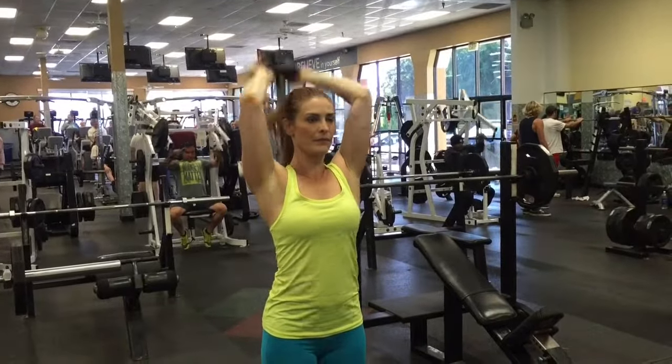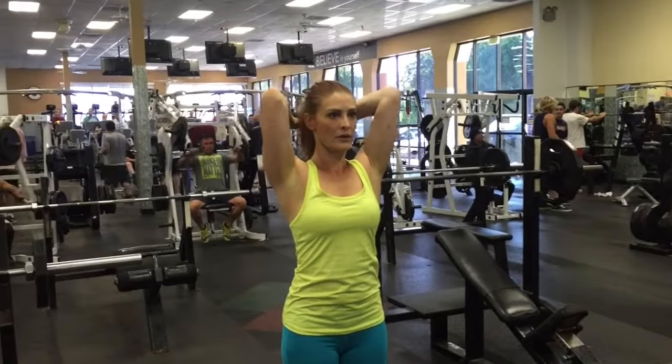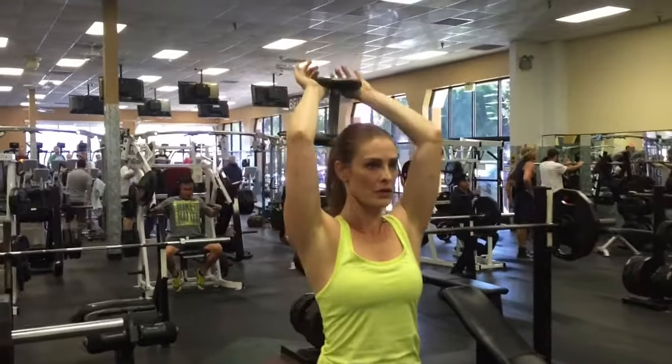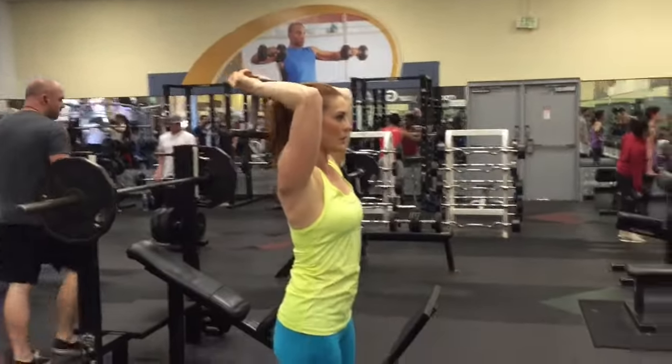Exhale as you drive the dumbbell straight up. Lock your elbows and squeeze your triceps at the top of the movement. Inhale on the way down. Pause. Exhale as you drive it up, squeezing the triceps.